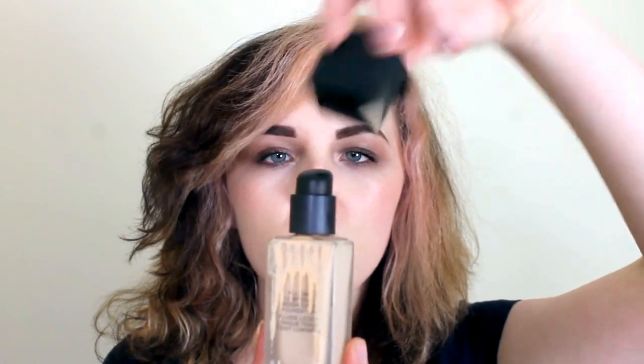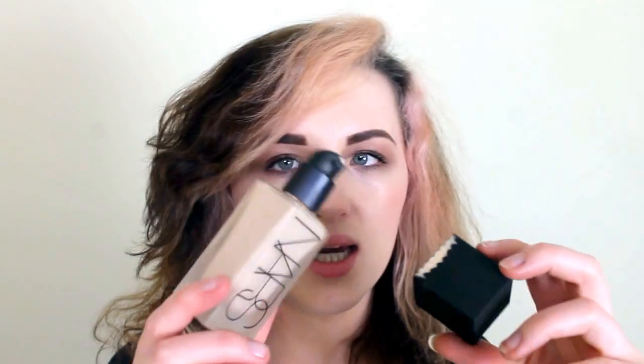I thought I would leave this in as a disaster moment so I could show you how easily this happens. I've used this twice but I've put it back in the box each time — look what's happened. I must have twisted the lid a certain way and it twisted the pump really loosely or something. So I'm going to go clean it and pretend this never happened.